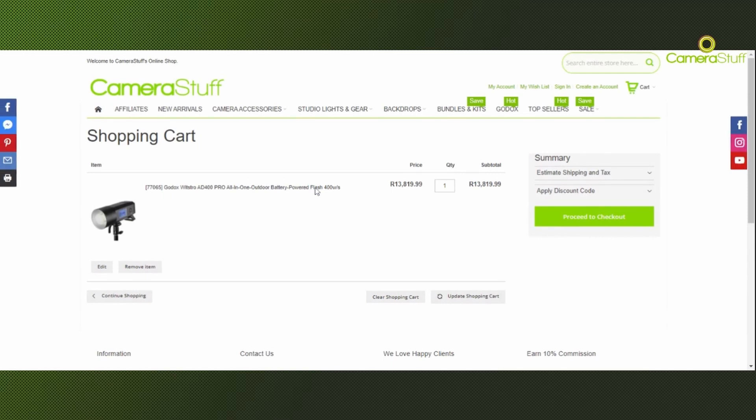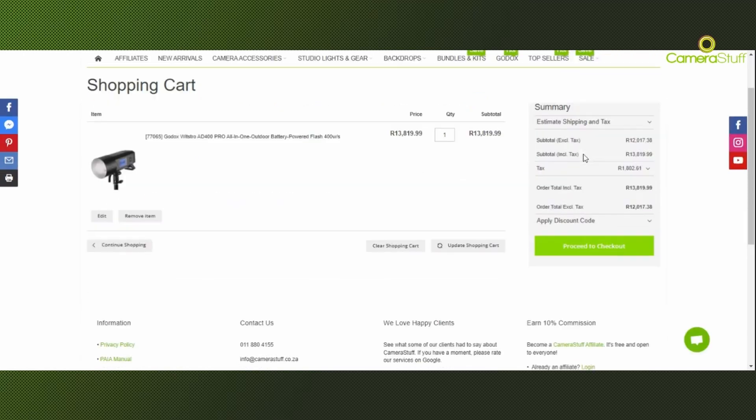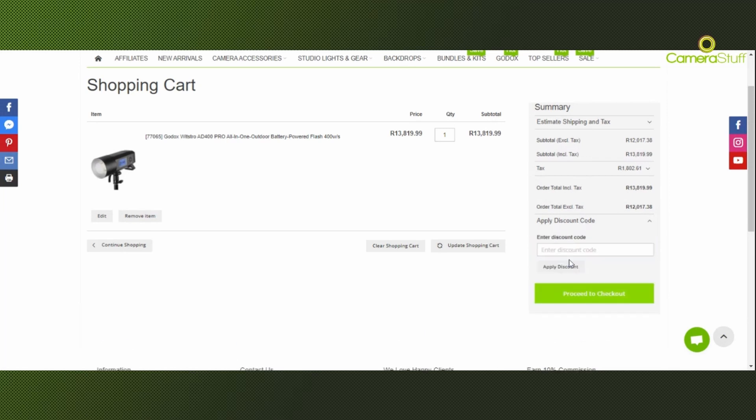So that will take you to the cart editing page and here where it says apply discount code on the right hand side, you can click on that, enter the discount code that you've been provided and after doing so just click on apply discount and whatever the discount may be, that will kick in automatically.